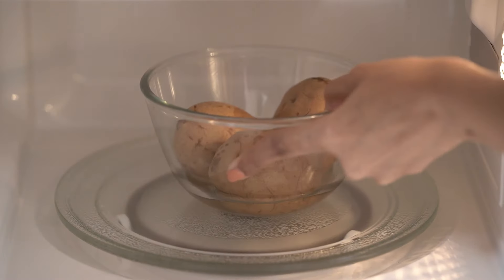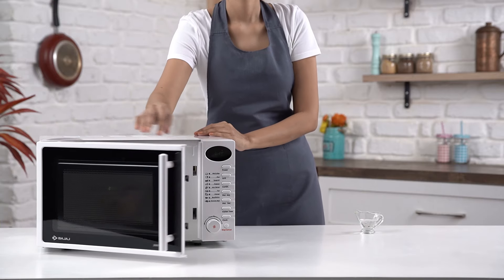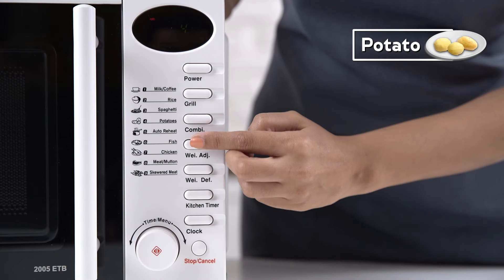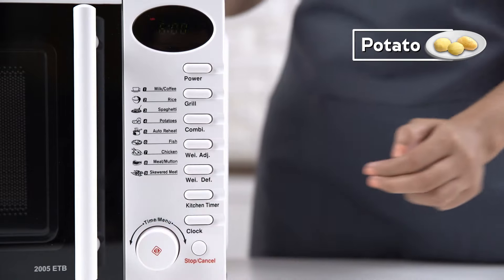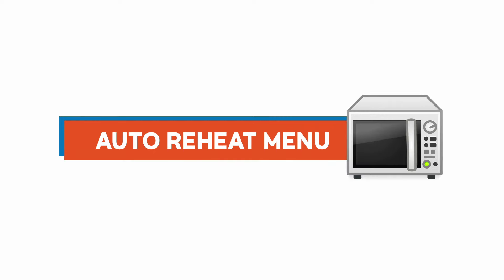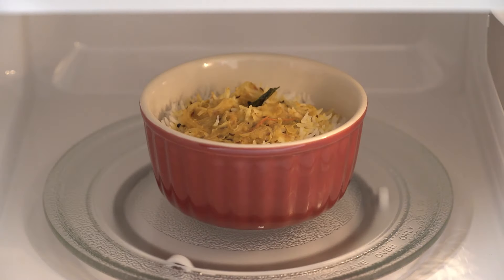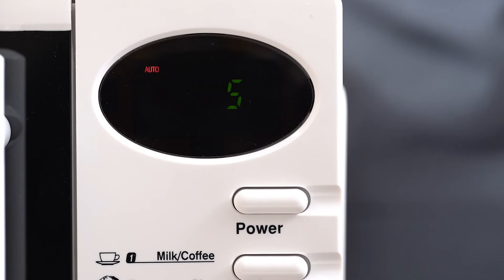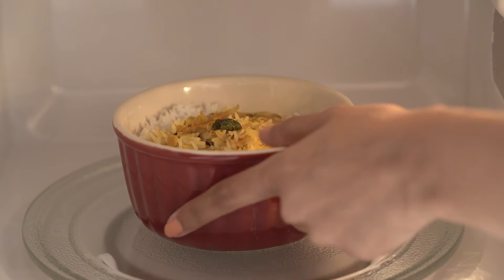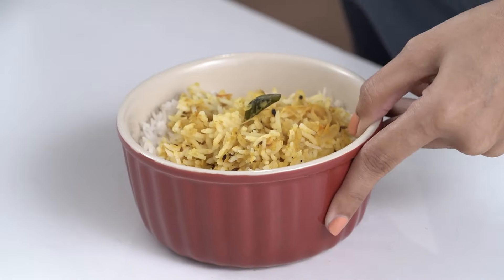With the potato auto cook function, you can cook and boil several veggies. Place the potato bowl inside the microwave oven, select the function, adjust the weight, and set the timer — boiled potatoes are ready to use. The auto reheat function is used to reheat food. Place the dal rice inside the microwave oven, adjust the weight, and set the timer — your dal rice is ready.